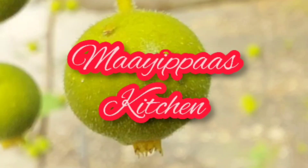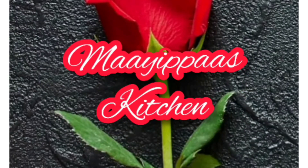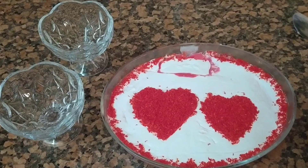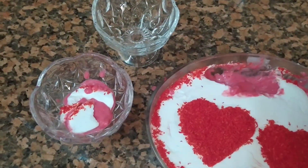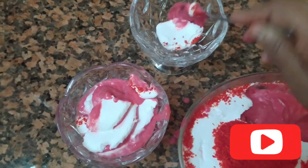Hello, welcome to my channel. I am going to add a recipe for a special red velvet pudding. I will add a pudding in the pan.